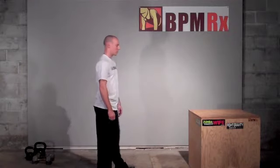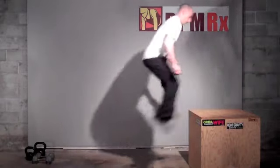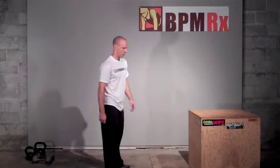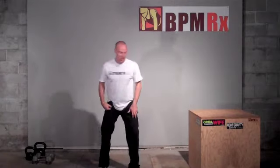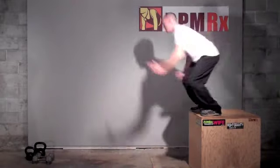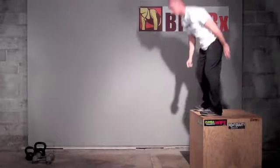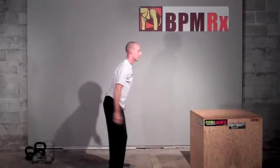Alright, last exercise — we're going to use our plyo box. Rather than doing just a standard box jump, we're going to do a 180 turn to work on explosive rotational power to help set you up for your 180 or 360, maybe 540 if you've got it. Rather than jumping sideways onto it, we're going to jump straight forward and do a 180. Spin back off, other way. Rounds of 10 of those will be good.